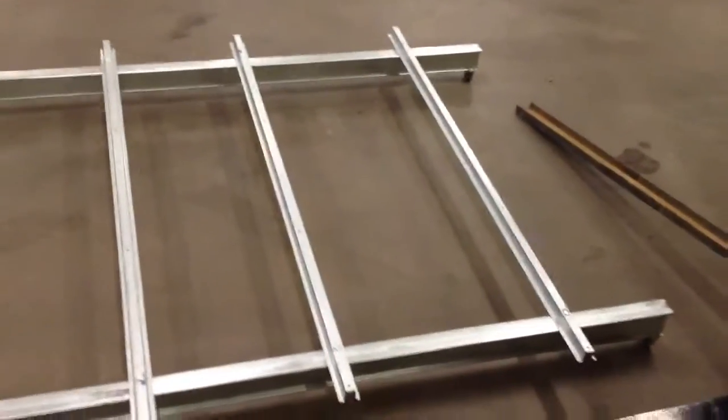You guys have seen this one before. Now we also have a table ready right here, where the panels will be put on. Six panels are going to go on each one of these, and we have twelve of them.